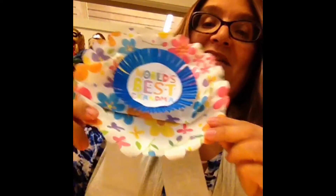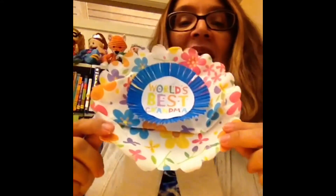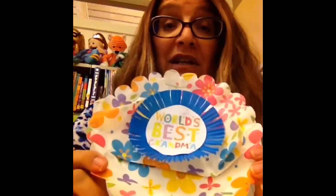They're called rosettes. And this one says World's Best Grandma. I'm going to make one for Grandpa as well. What you need right now is to gather your list of things. You need a paper plate, some cupcake holders, some scissors, some glue. If you have any coffee filters, you can use those. And you need about a 9-inch or a small cake plate. Gather those up and join me on YouTube and I'll show you how to put it together. See you in a couple minutes, boys and girls.